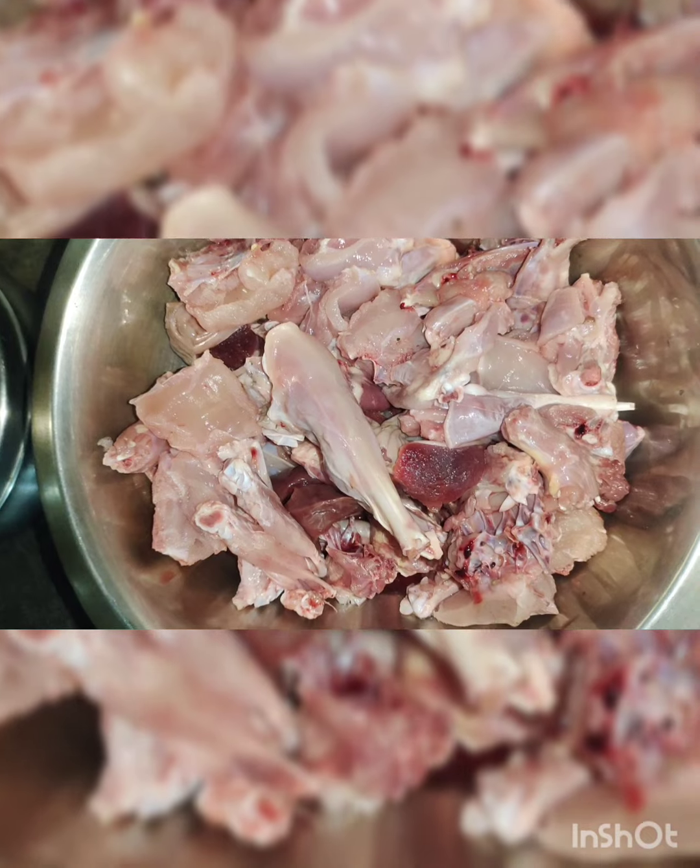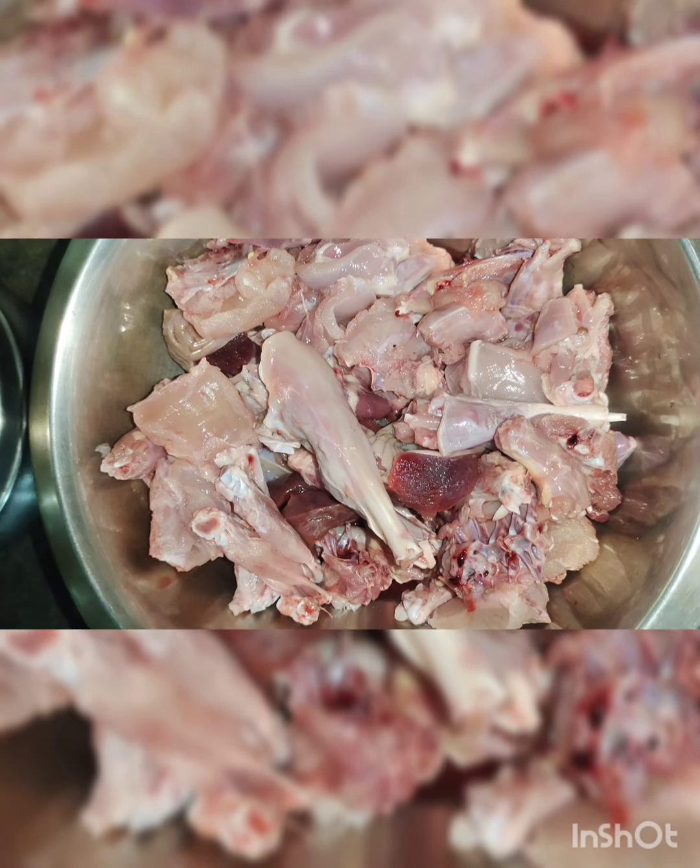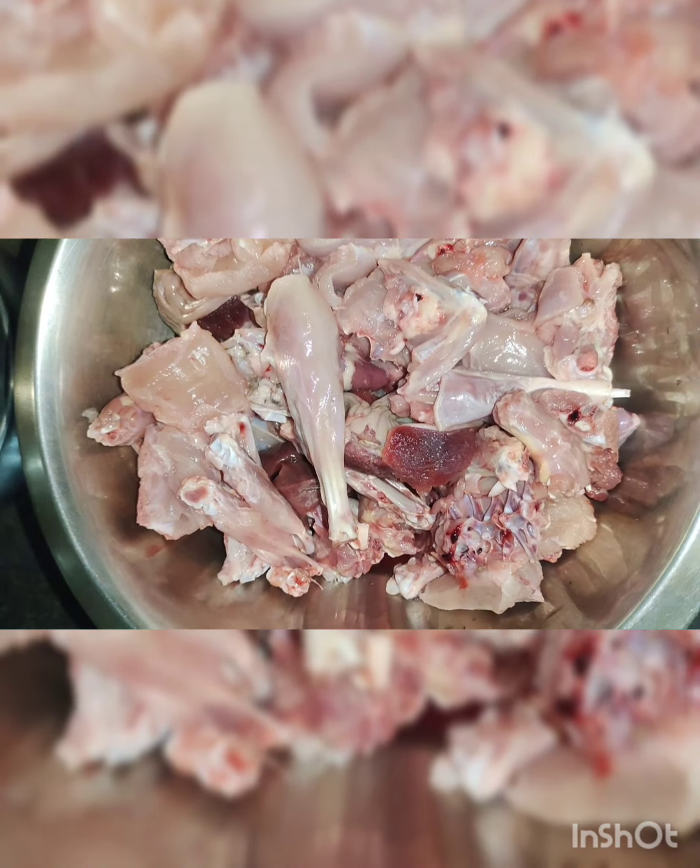Hi friends, welcome to Swedish Vlog. I'm going to make a local burger.